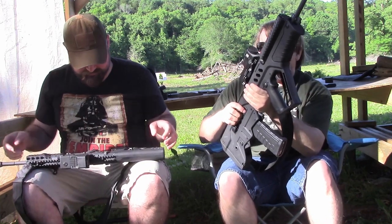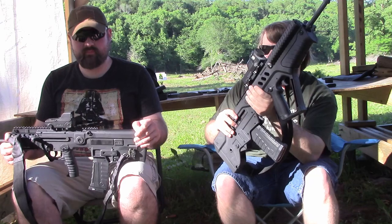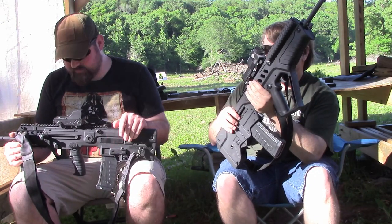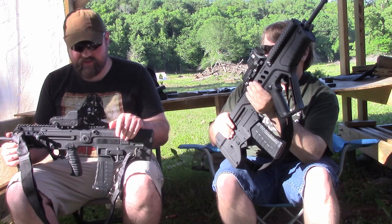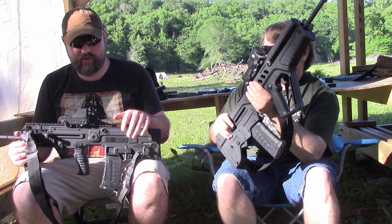We were out here, we did this. We've got a few parts to this video — not sure how we're going to edit them together — but we're kind of comparing the two. So, the X95: how do you feel about it? The first time I shot the Tavor, let me preface this by saying I'm not the biggest fan of bullpups in general.